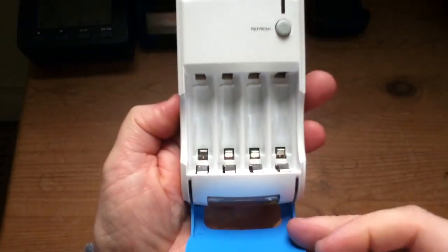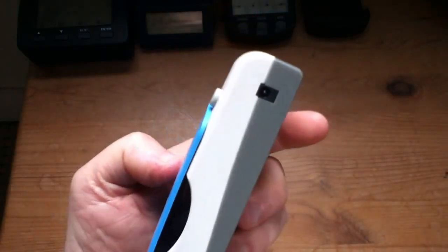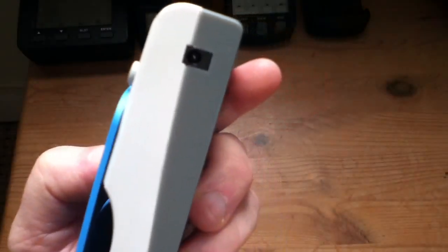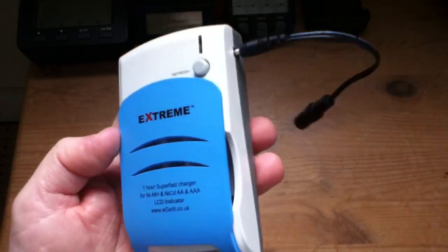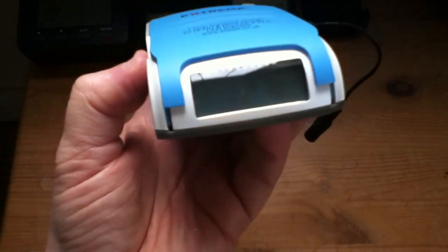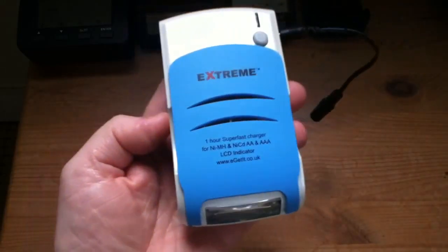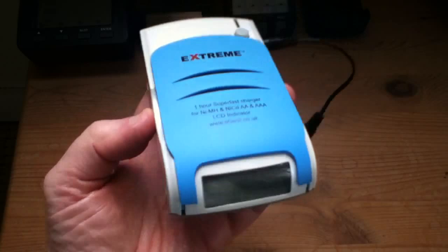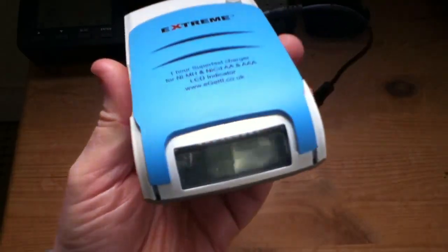Here's another charger — charges four AAs or AAAs, charges them individually, and this one looked quite promising. It was on eBay. It's got a mains connector and also a connector for 12V, but it's a micro one — one of these silly little tiny ones — so you have to get an adapter lead. The trouble with these tiny sockets is there are so many different types. It comes with an LCD, and I was quite looking forward to seeing what it would do, but it doesn't really do much. The LCD just shows silly little battery symbols — empty, half, full. You really want the voltage, because voltage is the most important piece of information: you can see where the battery is in its charge cycle, whether it's fully empty when you put it in, and when it's almost full. I don't use it because there isn't enough information on that LCD — the LCD is wasted.